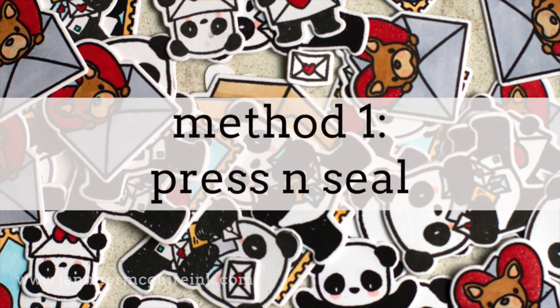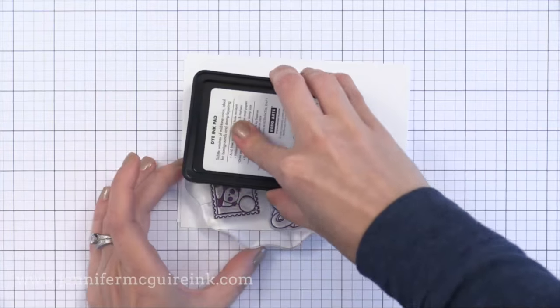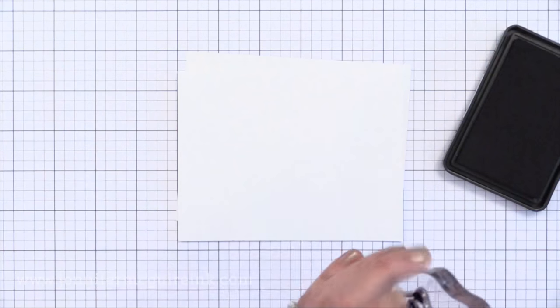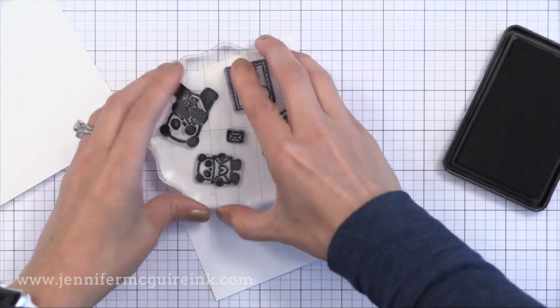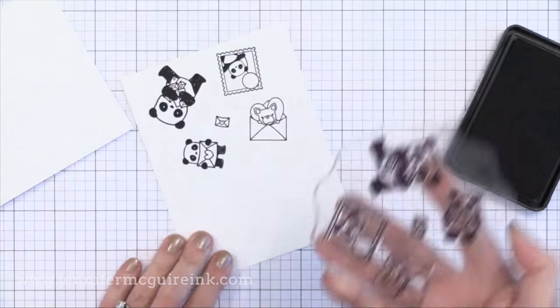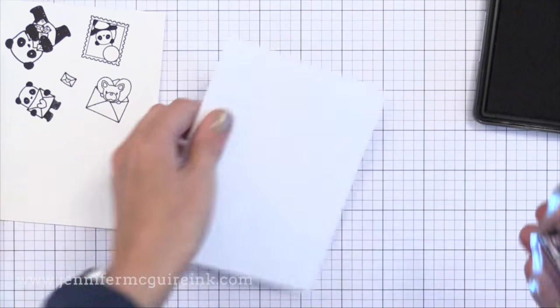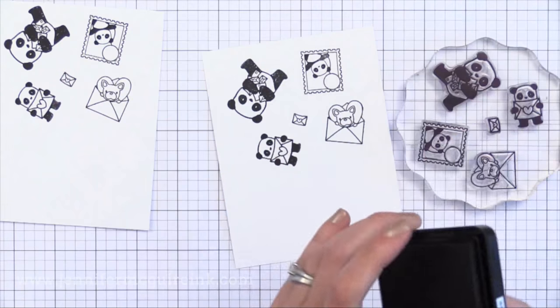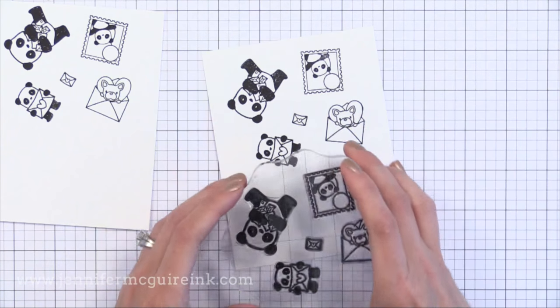The first method uses a product called Press and Seal, and I'll talk about that in a moment. But don't worry if you don't have it — I'll make suggestions of other things you can use. For this method, I'm just going to put a bunch of images on one acrylic block and leave them there, stamping these repeatedly as many times as I want onto my desired card stock. It doesn't matter how you orient it as long as you keep all of those images in the same position on that block.